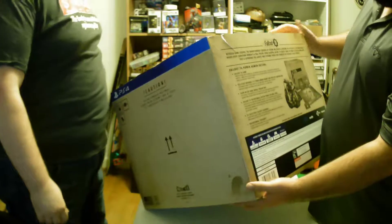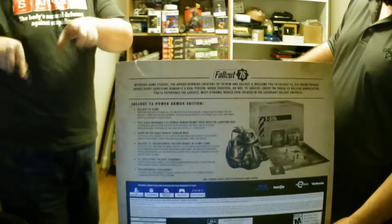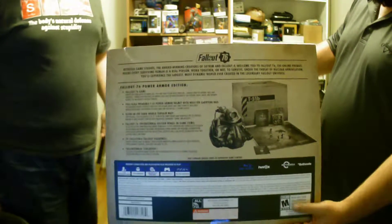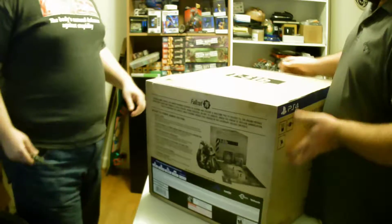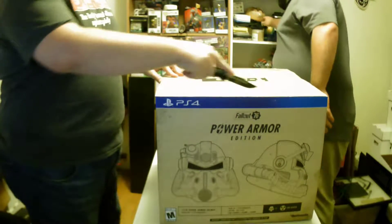We're unboxing the Power Armor Edition of Fallout 76. That's me going 'oh look, they got PS4 — they should get PC, it's better.' Bullshit — we got it on PS4 because we have more friends on PS4.